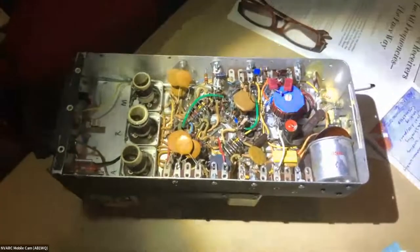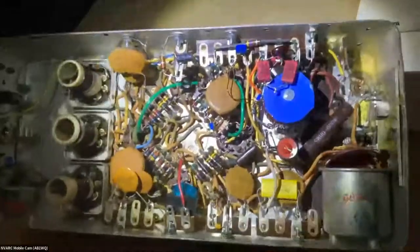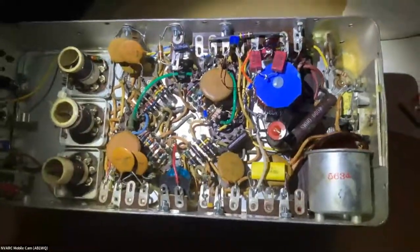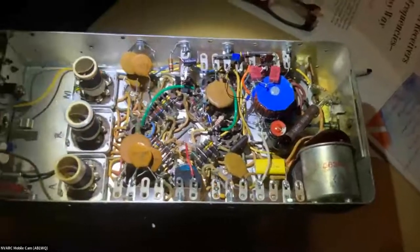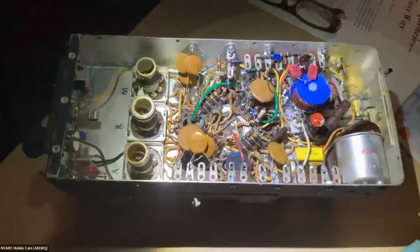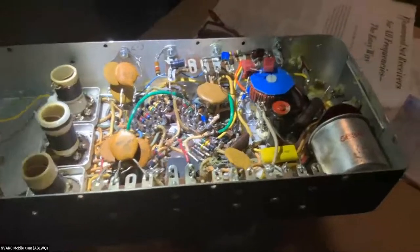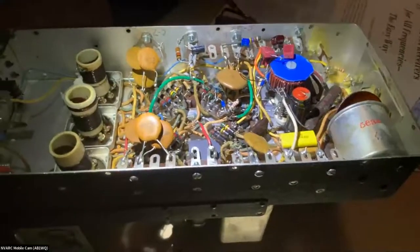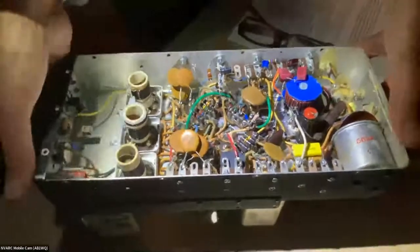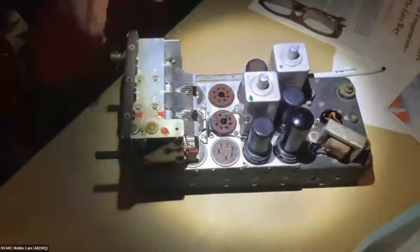Even though I got those working — I could put a signal generator somewhere between six and nine megahertz and if I laid the lead on top of the grid coupling of the mixer tube I could decode it — the RF stage was not working. So last week I had some time and said let's figure out what gives with the RF stage.